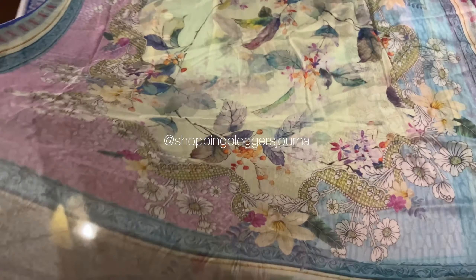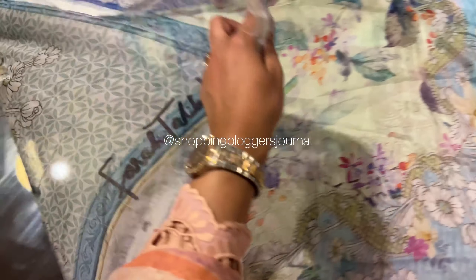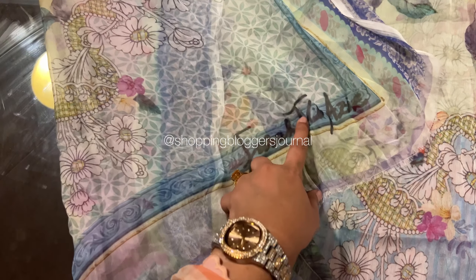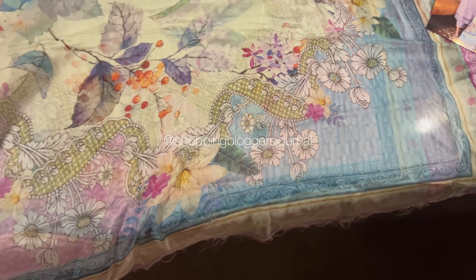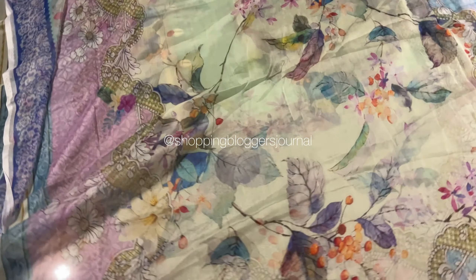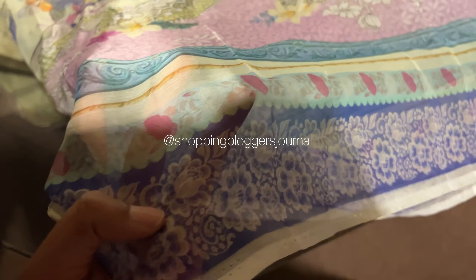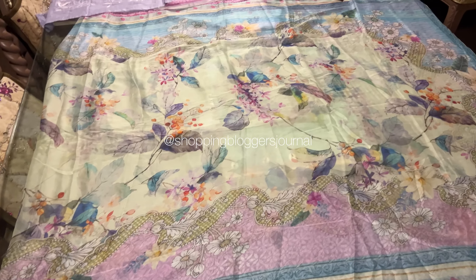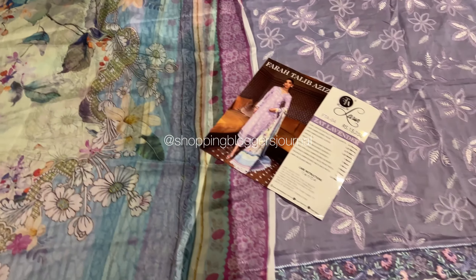Let's talk about the color first. The patta — look at it, it's a beautiful pure chiffon patta, soft like malai. It's very beautiful. I love the whole floral print, and you can see so many different colors — different shades of blue and lilac — it's so beautifully done.